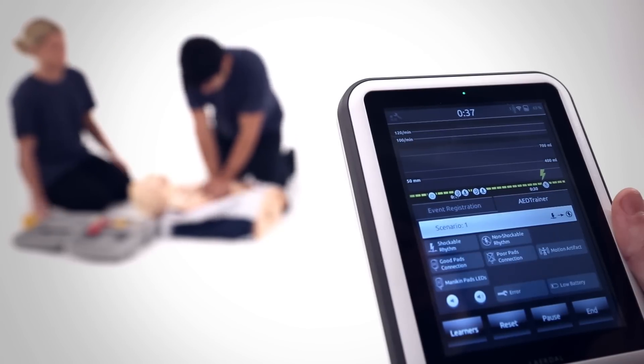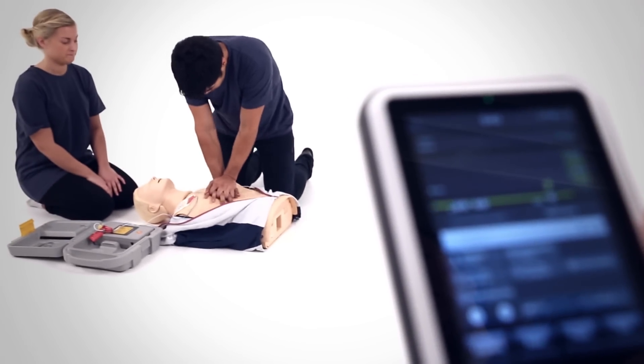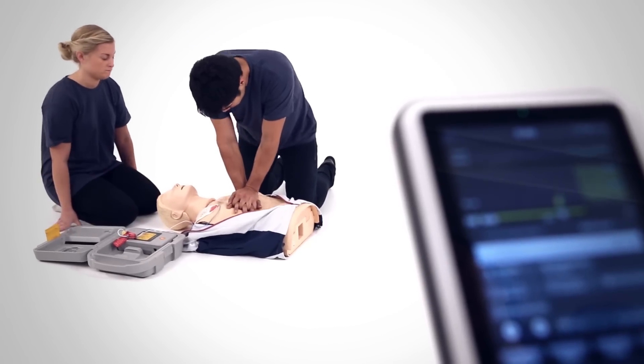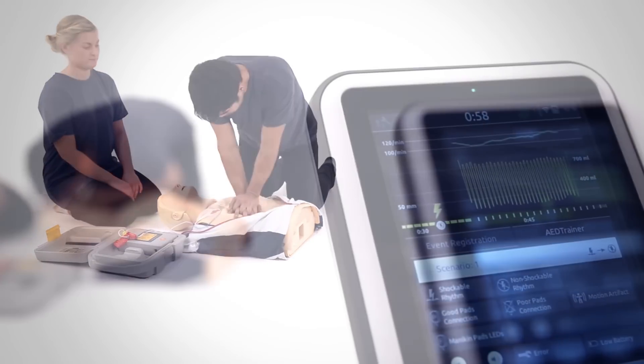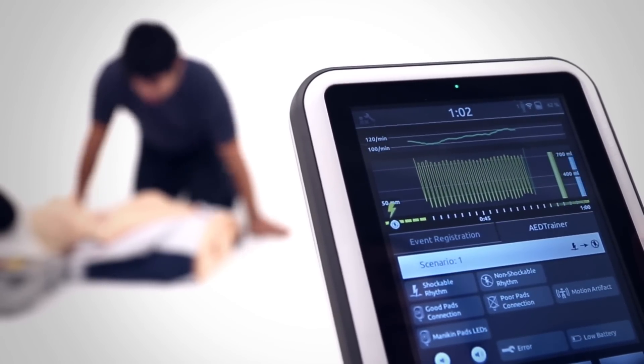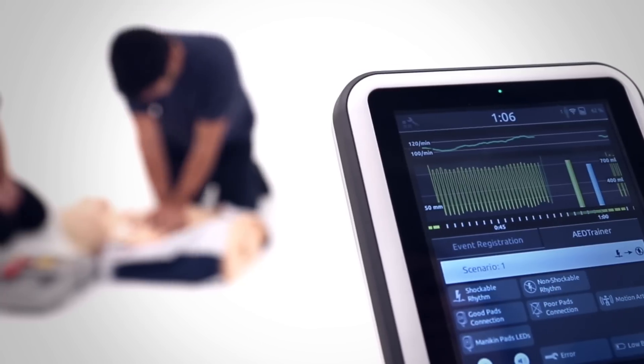Sympad's Skill Reporter can be connected to Reisussian QCPR with AED Trainer 2 and 3 for detailed feedback and debriefing when training students to use an AED. You can operate with AED Trainer 2 and 3, as well as adding events into the timeline.